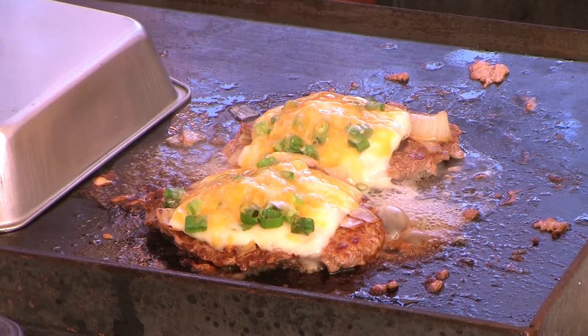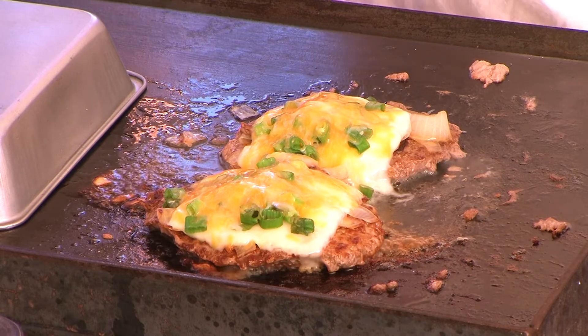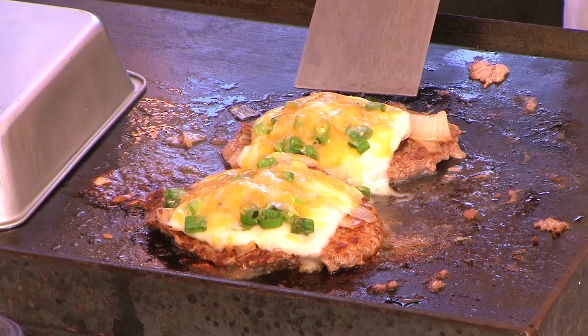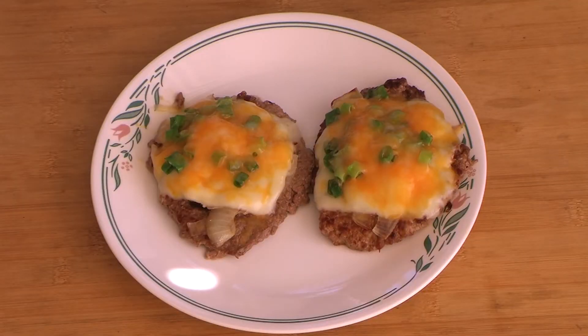And we're done — look at that, man. Fabulous. Let all that flavor sit now. Look at that. We're going to plate this. Today we have Mike's Cube Steak done on a flat-top grill with onions and butter and cheese, scallion onions and four cheese. Look at that, man.